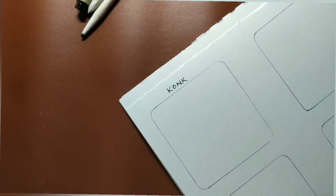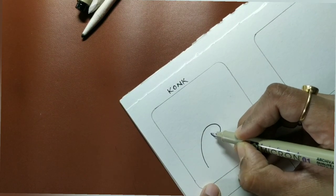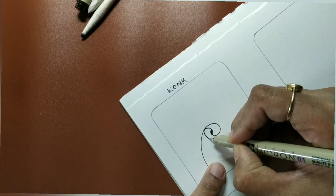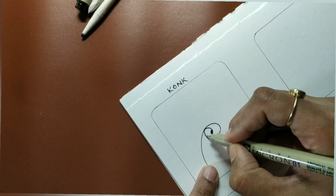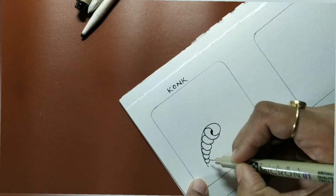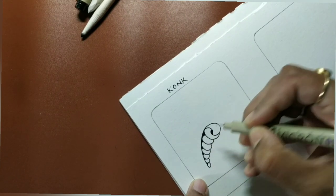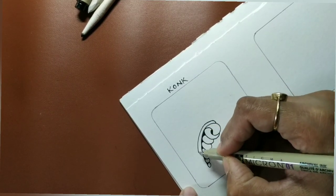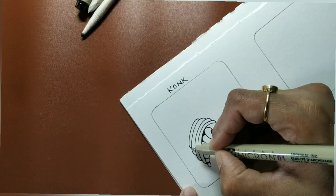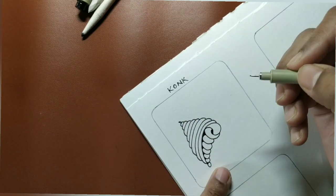Conch is somewhat inspired by and looks like an extension of the tangle Mocha. The first step is to draw something like a Mocha or a Fescue shape. Then extend it, add orbs underneath squeezing them in — these are not complete orbs. Then go back and add some inking to the in-between spaces, and then add auras coming down all the way.